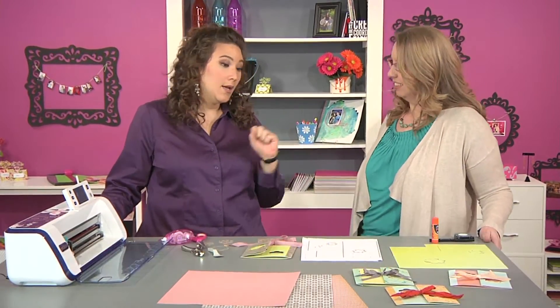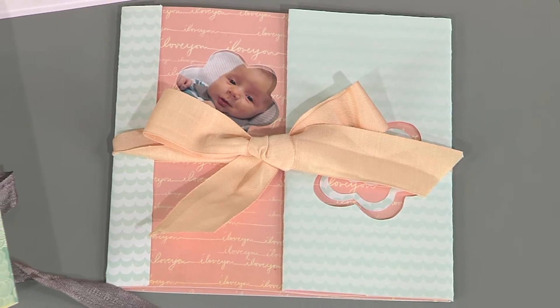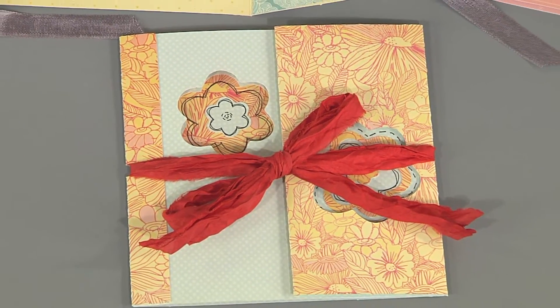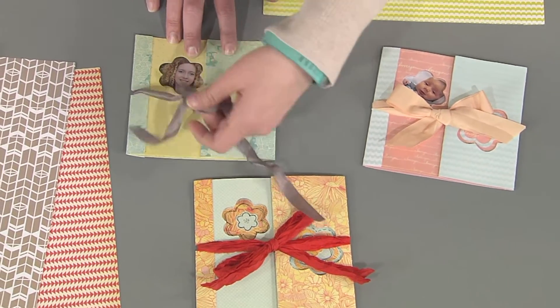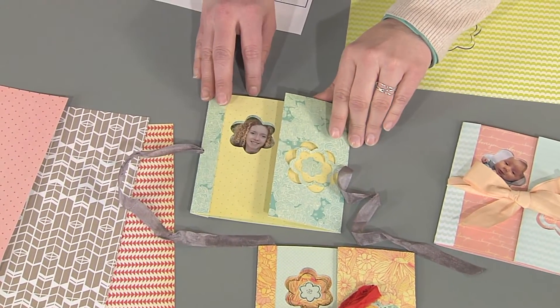Jen Mason is here right now because she is a paper engineer extraordinaire, and she has brought an amazing paper engineering project — these fabulous photo cards. She's actually a paper engineer geek who loves making cards that open and do fun things. This is based on a card she did a long time ago that was fairly plain, but when she realized she could start doing some die-cut action in it, she was super excited.